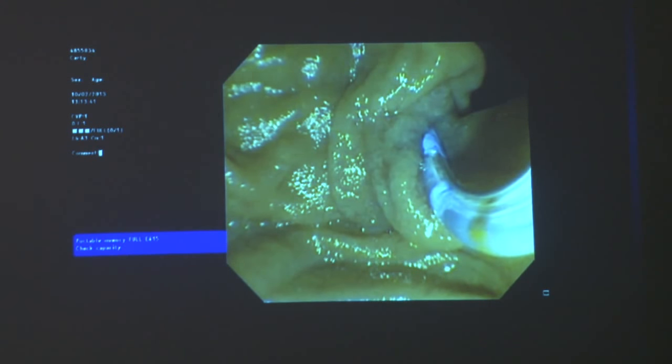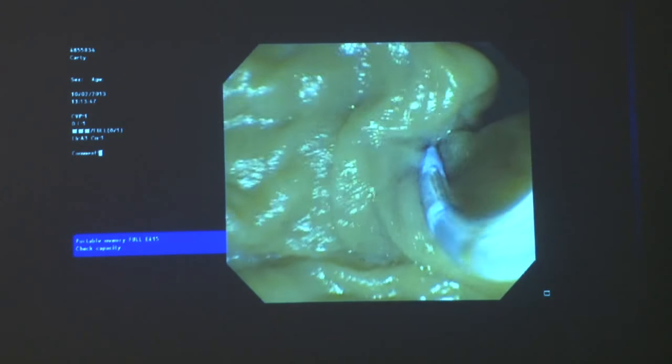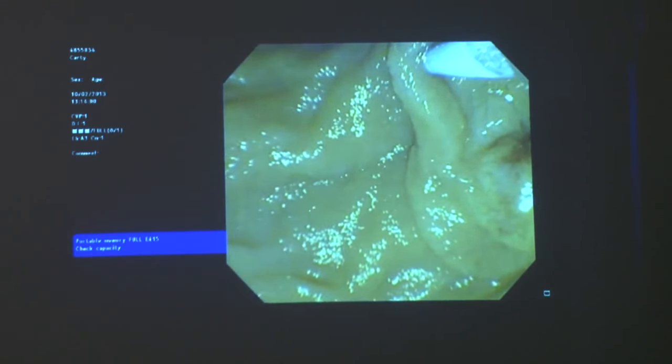Here, before I start this video — even though a diverticulum is there, the papilla is right there and it's a very distorted sphincterotomy right above it. When you start seeing this type of papilla, you start taking deep breaths from the very beginning. So here — I'm not even touching the papilla. I'm trying to get an idea what I have to do and how I can bring this papilla towards me and get it into the right position. I'm still scratching around — and this is the first time I think I got into the right position to touch it. I'm using a wire, but every time I touch with the wire, it just moves away from me.